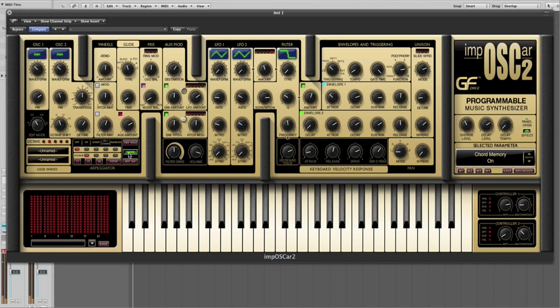Now we've activated the chord memory button. This chord can transpose across the keyboard range via a single note. And then we can supplement this with individual notes whilst playing the chord. And of course if we have a keyboard with poly aftertouch, we can introduce aftertouch to the individual notes as opposed to the chord.